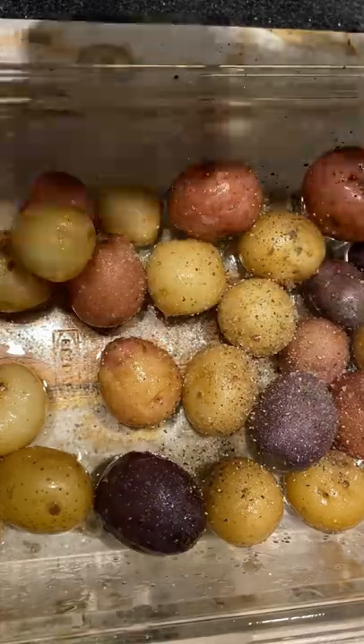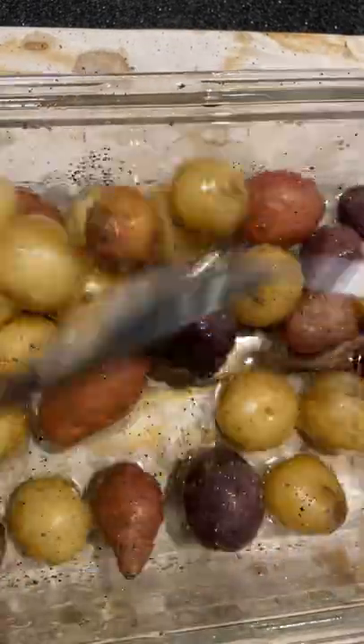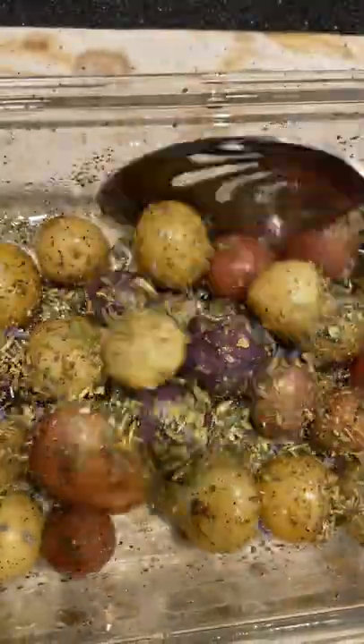you're going to put them in a pan, put some olive oil, some sea salt, some black pepper, some Herb de Provence or paprika, smoked chili pepper — whatever seasonings you really like in potatoes on your potatoes. These are my three.